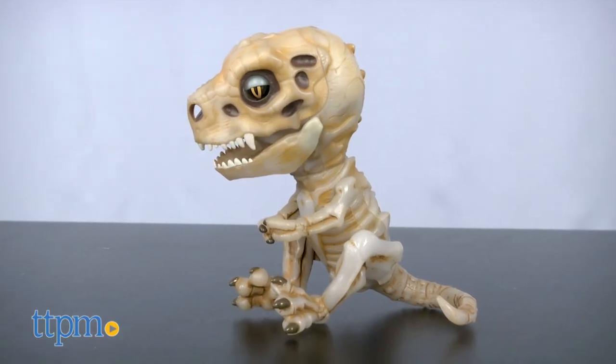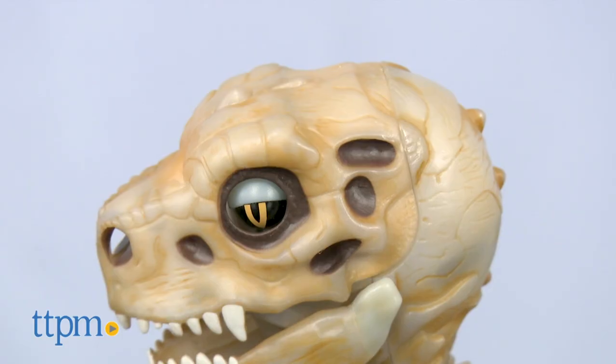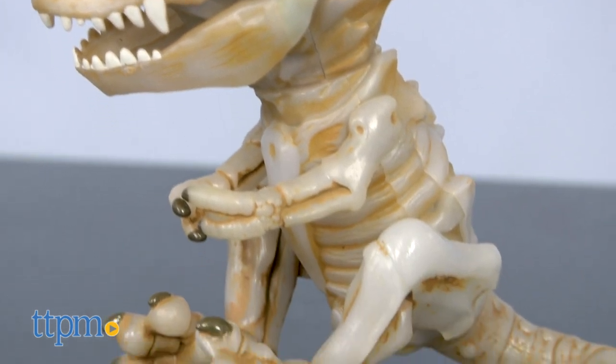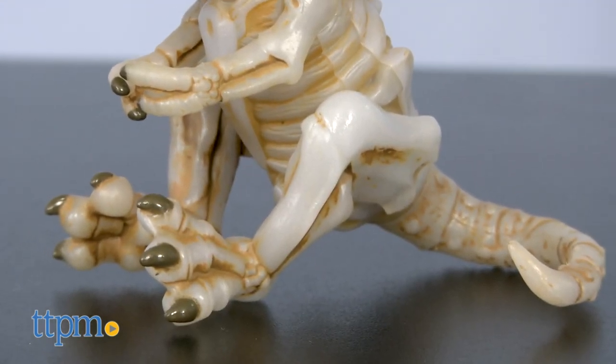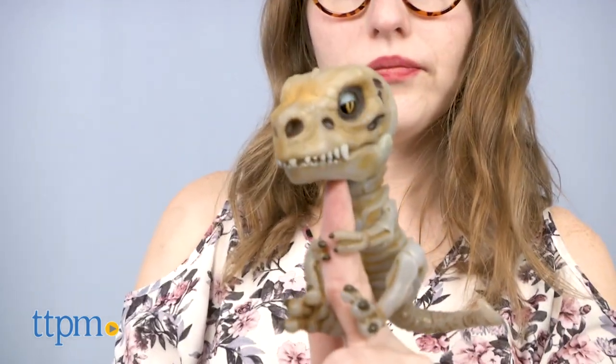Aptly named Doom and Gloom, these new dinosaurs have some fun new features for fans, as well as those looking for that extra creepy factor. Doom and Gloom are essentially skeleton dinosaurs, so they look a little bit more like the dinos you might see at the museum than how they might look roaming the earth.